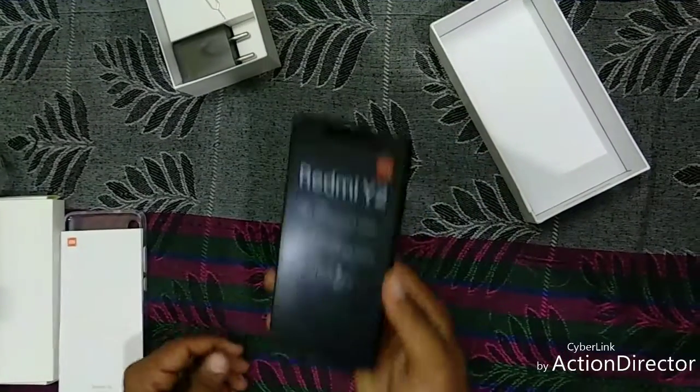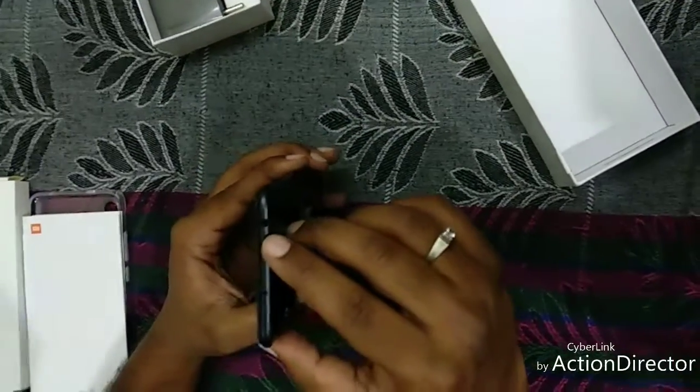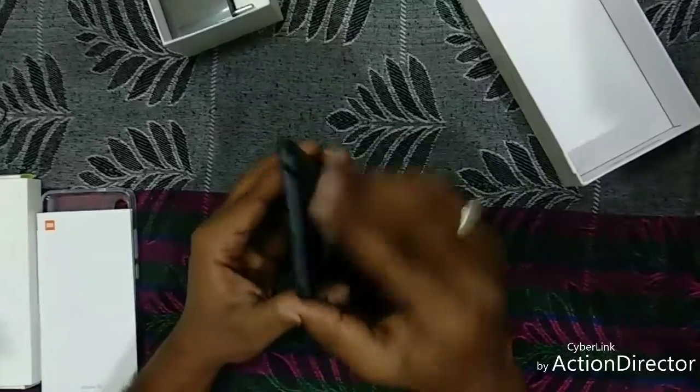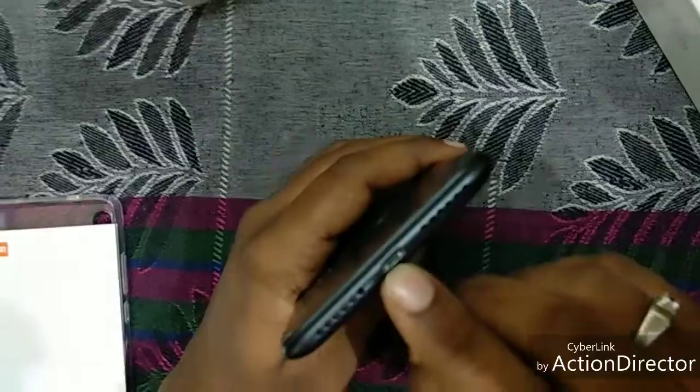And let's talk about the phone. On the top of the phone, you can see there is a 3.5mm audio jack given, along with an infrared port. And at the bottom of the mobile, there is a loudspeaker and a USB charger port given.